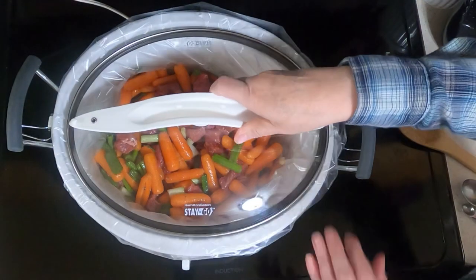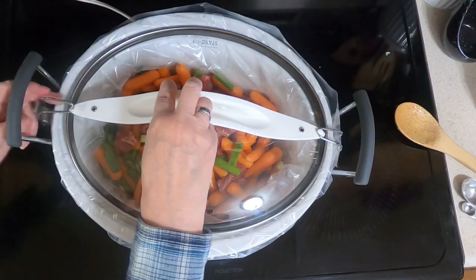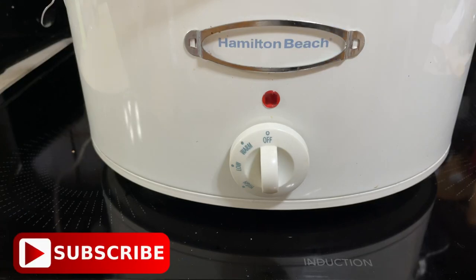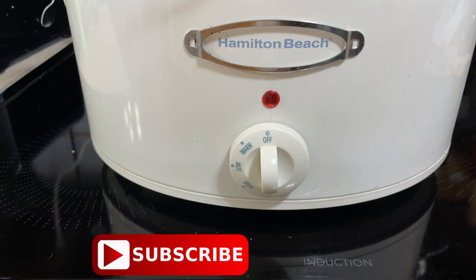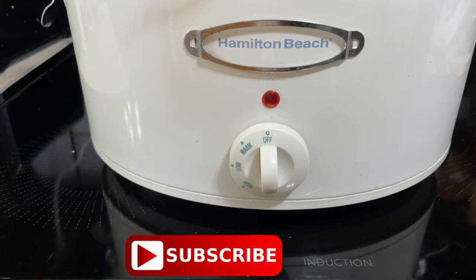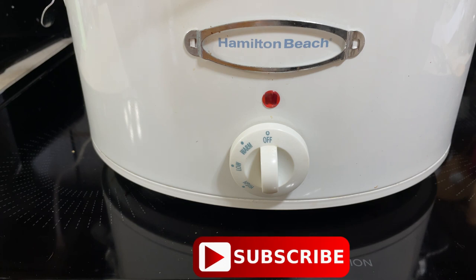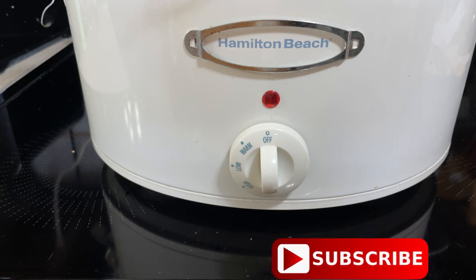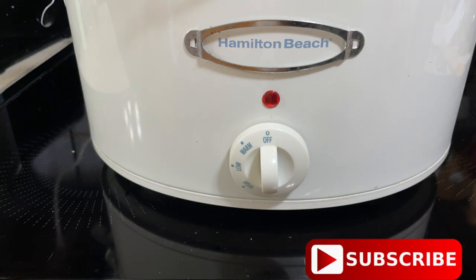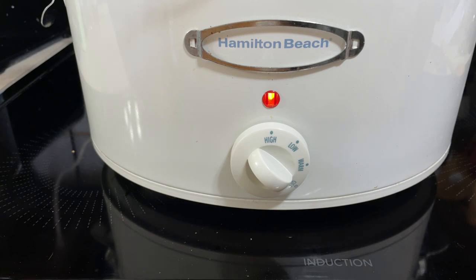Put your lid on. The recipe calls for cooking on low for 9 to 11 hours, or high for 4 hours 30 minutes to 5 hours 30 minutes. I like cooking mine on low — I feel it has that better slow cook flavor. However, I didn't realize it was going to take so long and I don't want to wait till 8 o'clock tonight to eat. So I'm going to turn it on high and cook it on high for 2 hours, then switch it to low and cook it on low for 6.